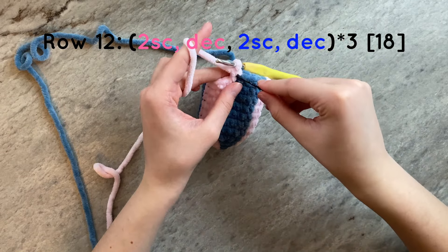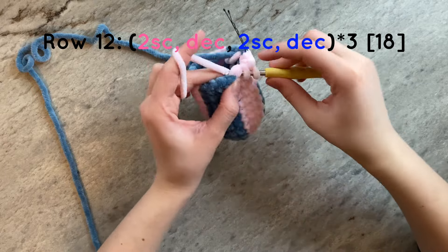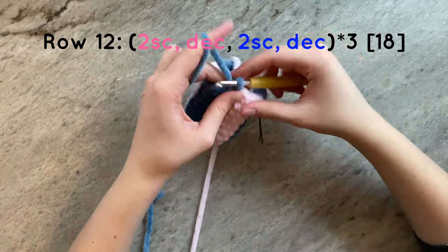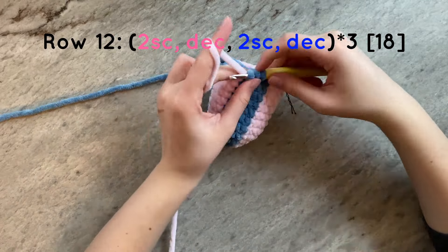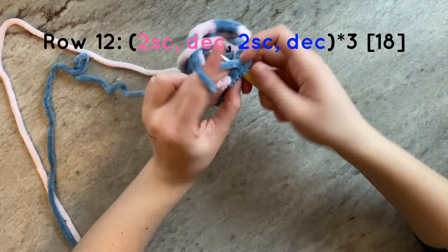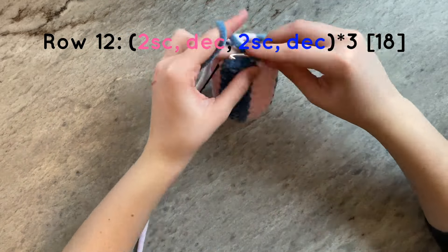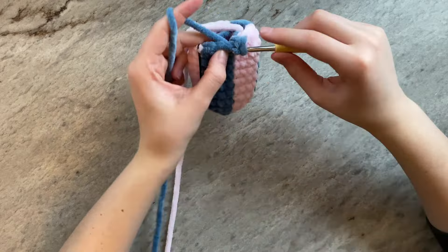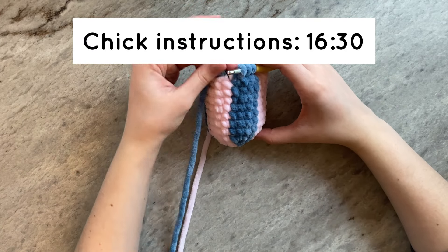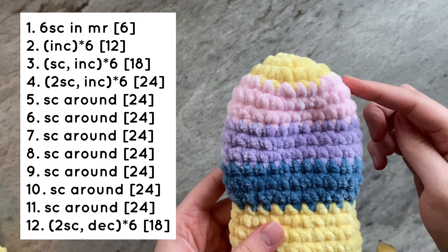Remembering to only work pink single crochets into pink stitches, and the same for the blue. At the end of the row, you are going to color change to yellow and go to the timestamp on the screen to create your chick portion. For the striped egg pattern, you will simply follow the instructions on the screen.